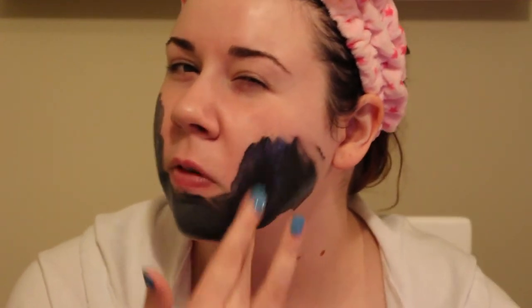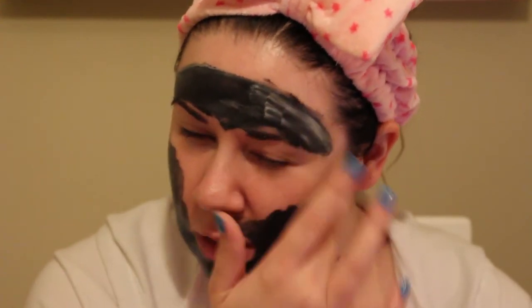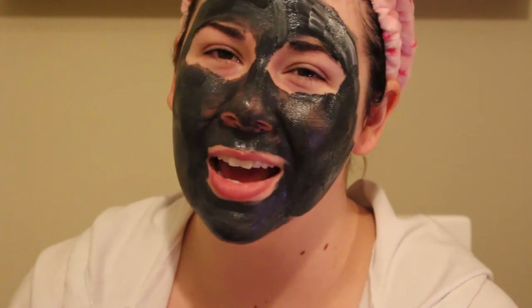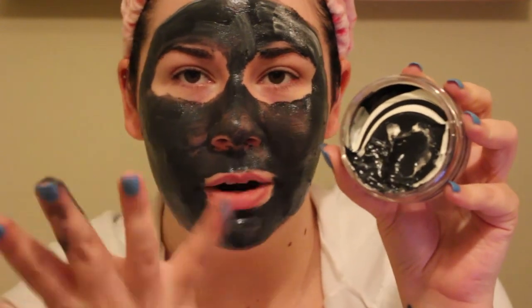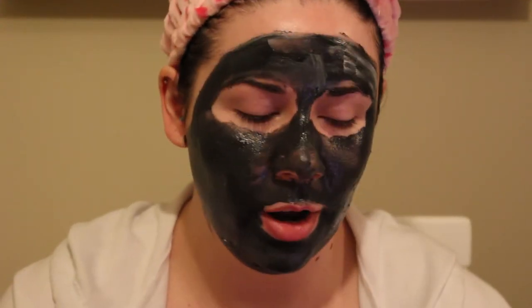Over my problem areas — for most people that's going to be your T-zone, so you'll do a little bit on your forehead, down your nose, and your chin. My whole face is a problem zone so we're doing my whole face, not too close to my hair. Get all of that — get all of your nose, you got pores all over that thing. It's called pudding — they call this a Charcoal Pudding — and I can kind of see why, it's like a Dairy Queen Blizzard. It's very thick, like the consistency.